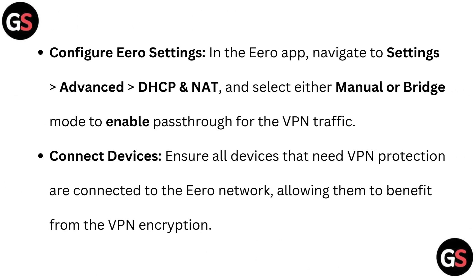Configure Euro settings: in the Euro app, navigate to Settings, then go to Advanced, then go to DHCP and NAT, and select either manual or bridge mode to enable pass-through for the VPN traffic.